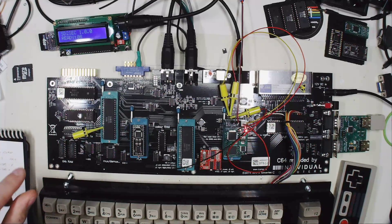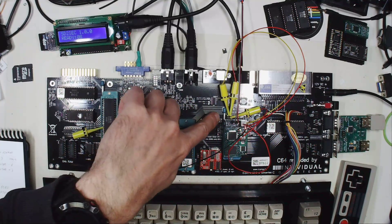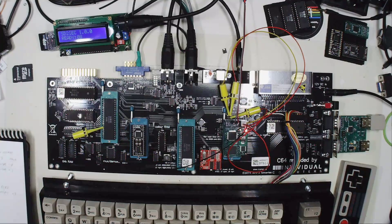The stereo signal, or the signal of the second SID, can be routed onto the socket as well, and then it is fully available on the stereo output of the Reloaded MK1. So basically it is not required to do any soldering. You can put the FPGA-SID on this Reloaded MK1 board, connect the clamps, and then you're ready to go. That's a pretty comfortable thing.